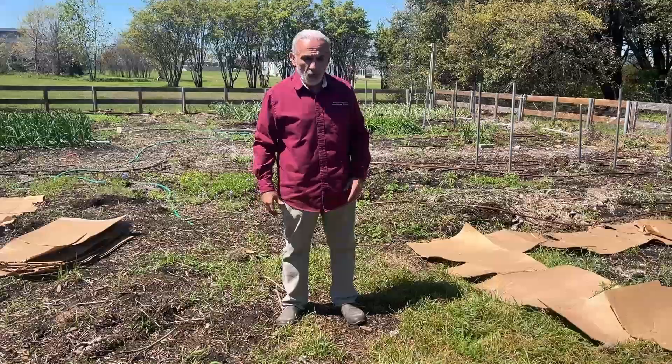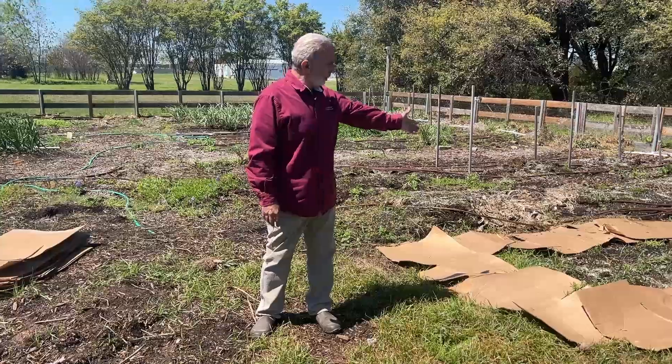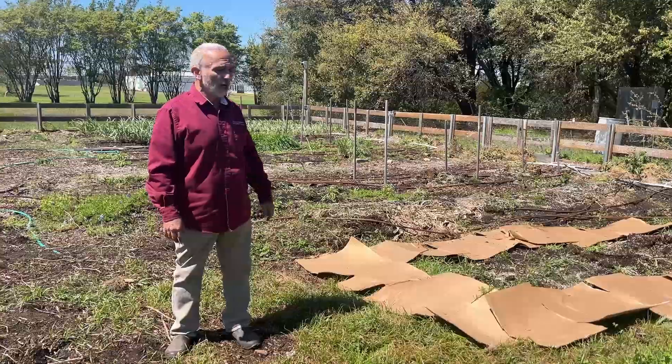I'm not planting anything here, so I'm not worried about spraying herbicide. Hopefully in future videos you'll see the benefit of the spray and how long it lasts. We'll also remove the cardboard and see the benefit of using cardboard.